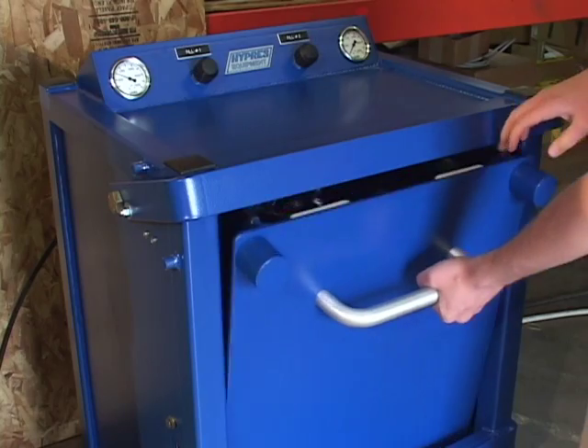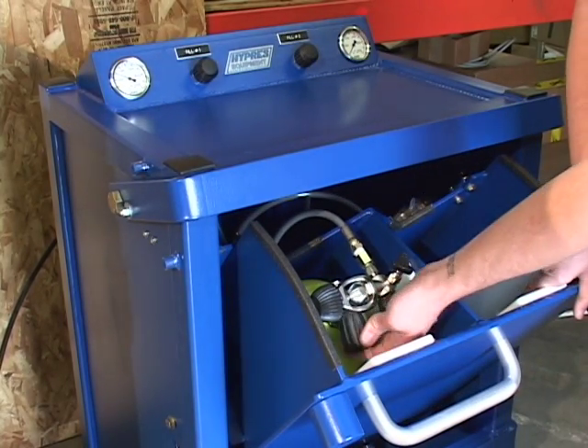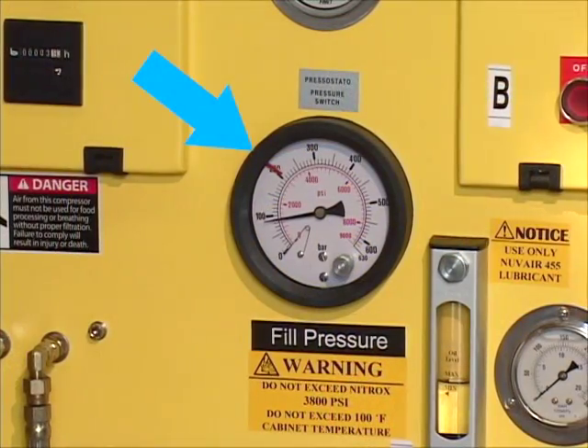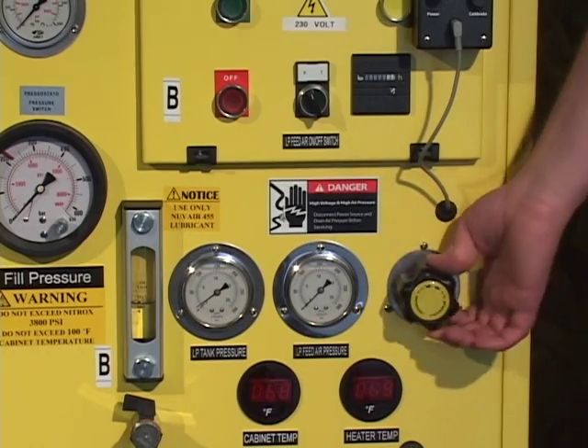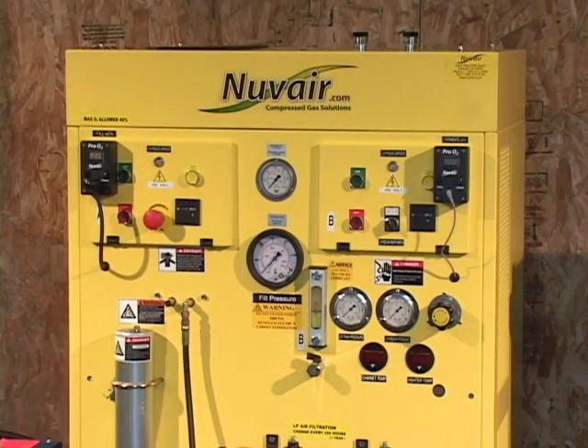When you have finished filling tanks and the tank valves are closed, the Nitrox system will automatically shut down at the pressure you set on the dial of the pressure gauge. Shut off the membrane system by turning the air feed regulator knob counterclockwise, then turn off the low pressure feed air switch. When you shut the Voyager down, it will automatically bleed moisture from the low pressure filters. The gauges will show the system pressure at the time of shutdown.